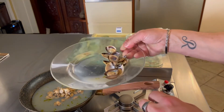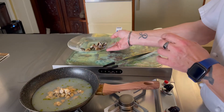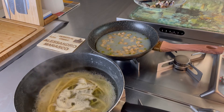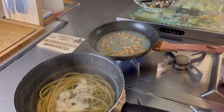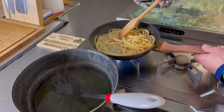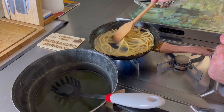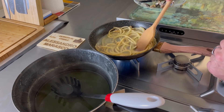Ne teniamo qualcuna col guscio per l'impiattamento — non si spreca nulla. Quando mancano due o tre minuti alla pasta, spostiamo. Mancano pochi minuti di cottura alla pasta, quindi spegniamo il gas. Accendiamo il gas sotto la padella a massima potenza e travasiamo. Teniamoci l'acqua di cottura a portata di mano, anche se di liquido ne abbiamo tanto. L'amido della pasta, come spiego sempre, va a legarsi con la parte liquida per formare la bella cremina. Aspettiamo che si rapprenda un pochino e poi iniziamo a saltare.